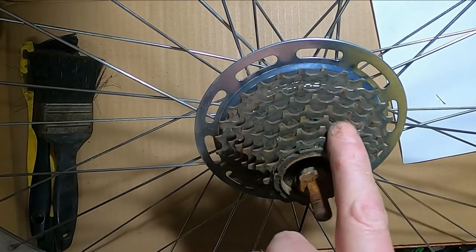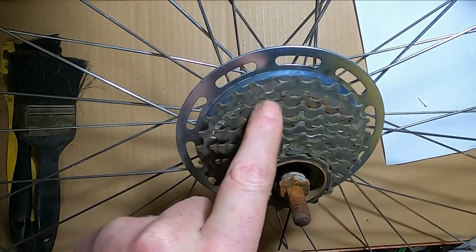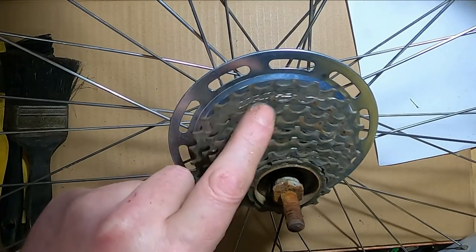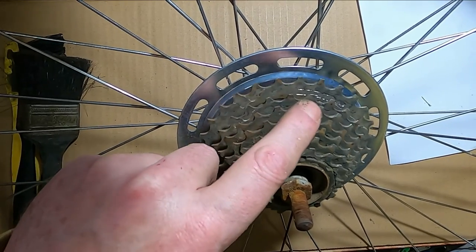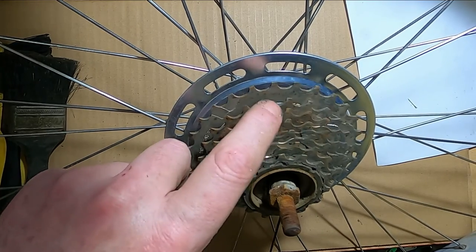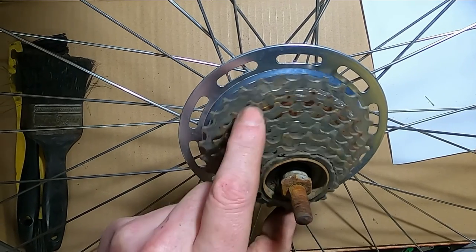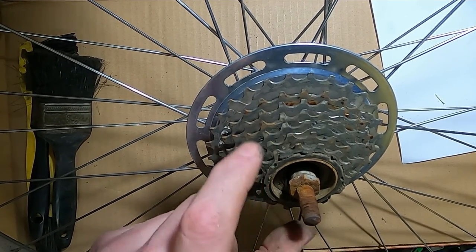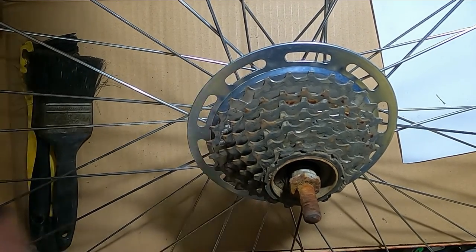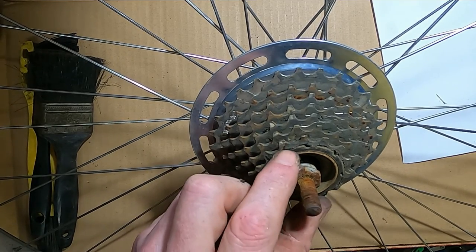I've got this wheel from the junk pile. You just spin it around, it still works but it's hit and miss. I normally wouldn't worry about doing anything with this, but just for the sake of the exercise I'll take it out, pull it apart, and show you how it works.